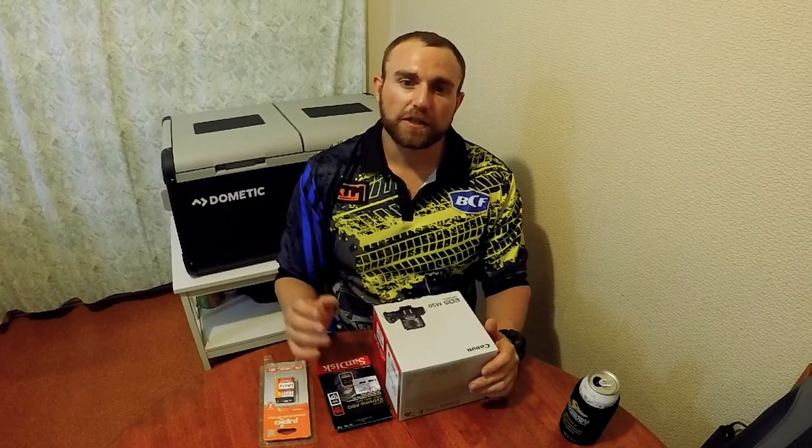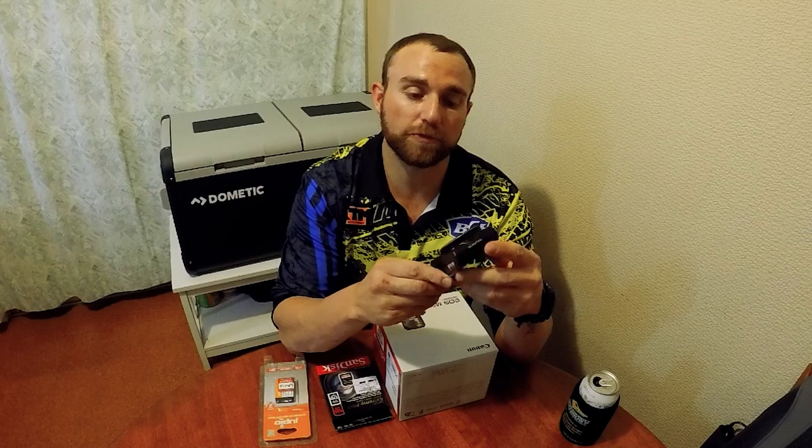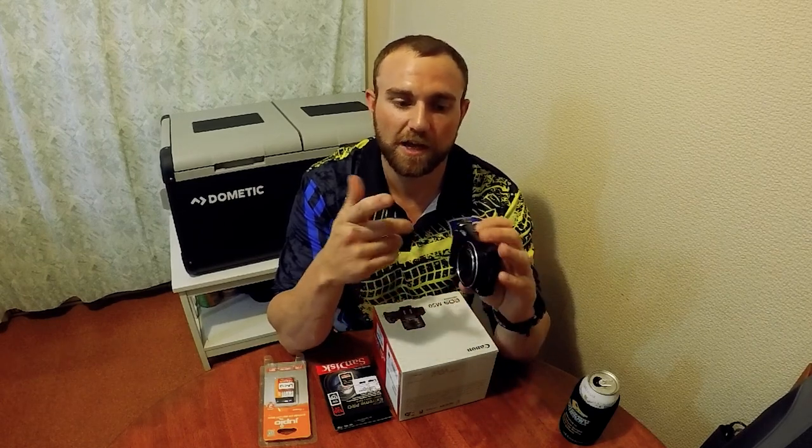G'day guys, welcome back to Paul J Avery Outdoors. It's been a while since I've posted — I put a couple of little videos up from when we went to Bundy but nothing serious. Today we're getting into it. I want to do a video on the camera gear I'm using and will be using. Just to get into it: this is how it all started — started with this little Samsung camera, then went into the GoPro.